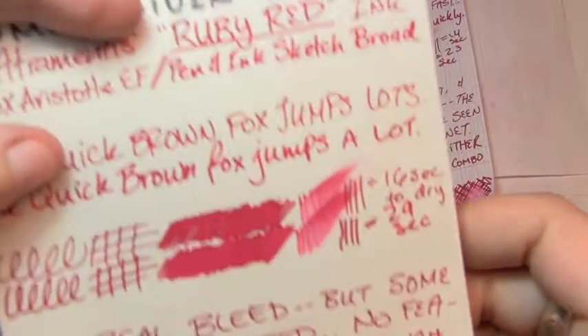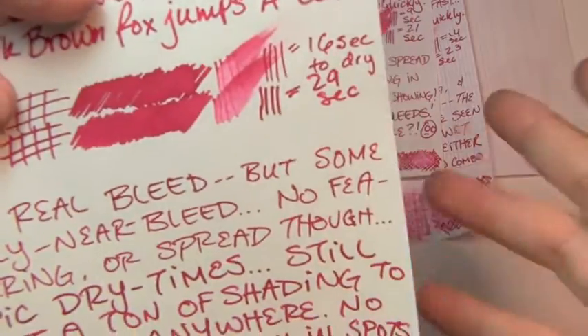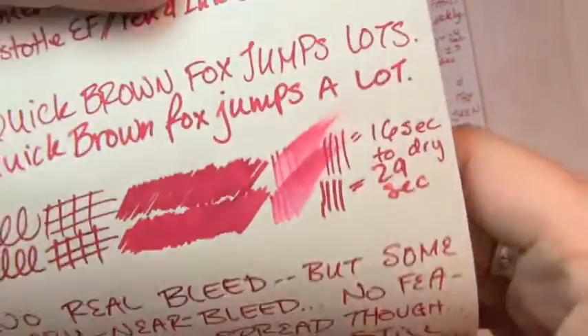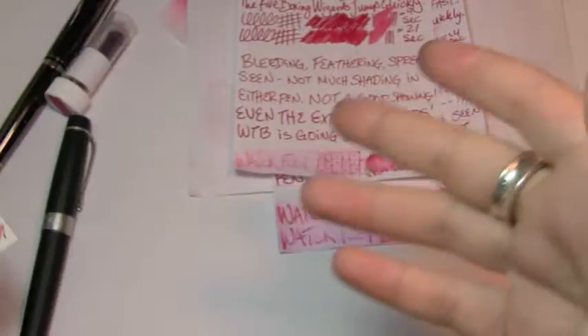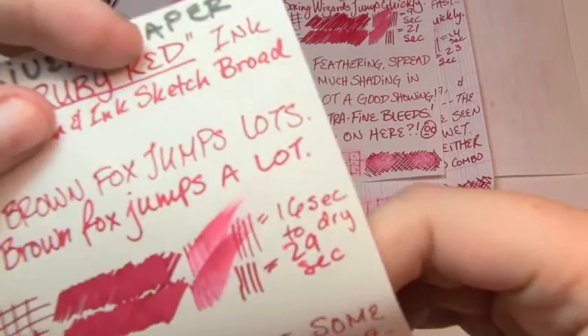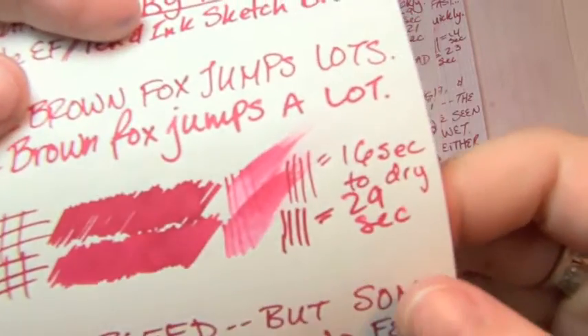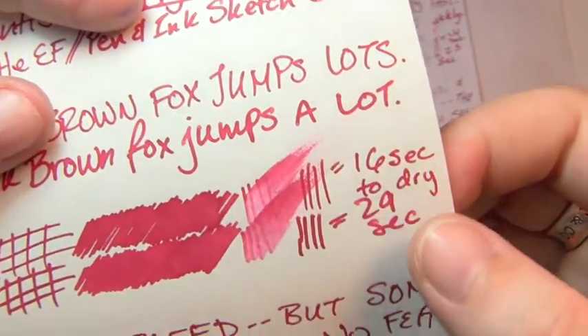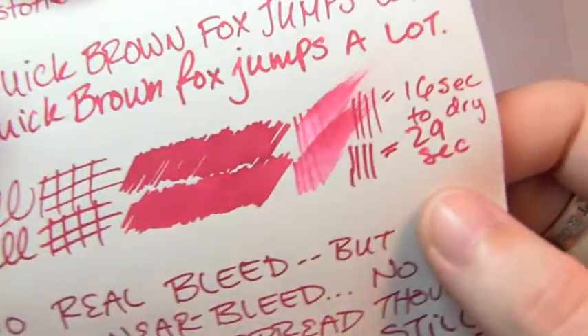Here's Tomoe River paper. As we might expect, epic dry times — because the ink was a little wet and Tomoe River is known for its longer dry times. The extra fine took 16 seconds to dry, the broad took 29.